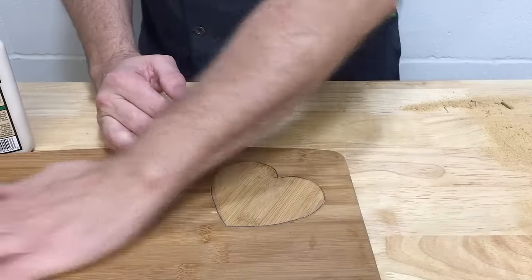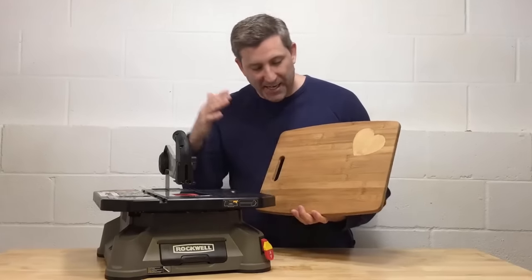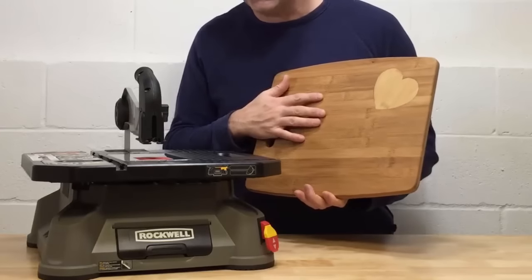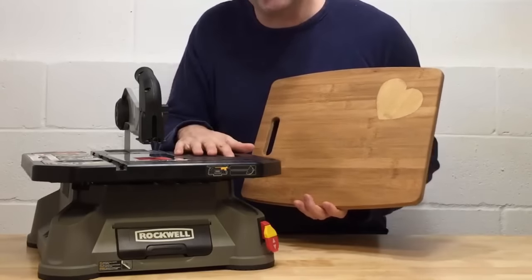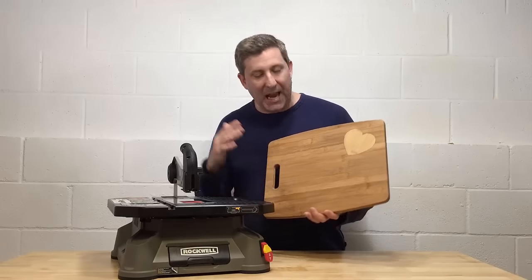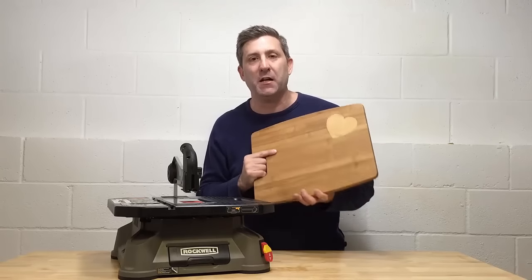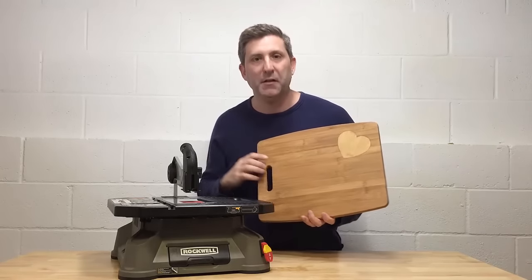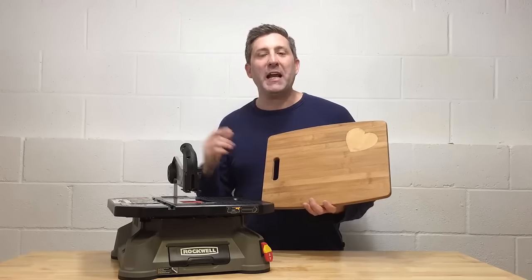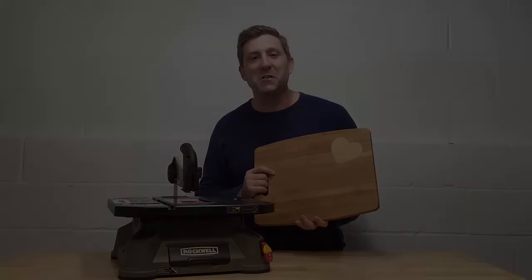You can see there's no damage to the board at all — it looks great. Well, thank you for joining me on this journey. Here's my beautiful cutting board that I crafted with my very own hands, with a little help from my friend here, the Rockwell Blade Runner X2. I know my mom's gonna love this gift, and every time she uses it to prepare a meal she's gonna think of her favorite son — me, Andrew from KiteArmy. Anyway y'all, have a great holiday season. Please subscribe to my channel, like this video, and I'll see you around real soon.